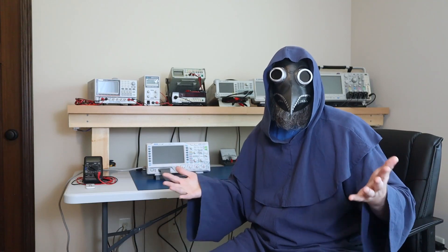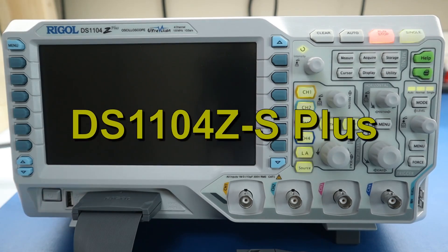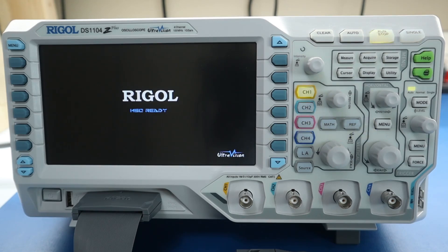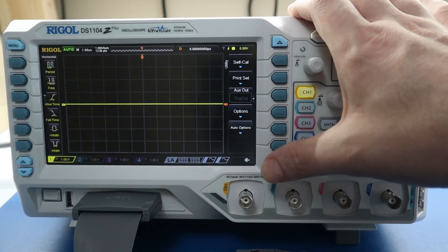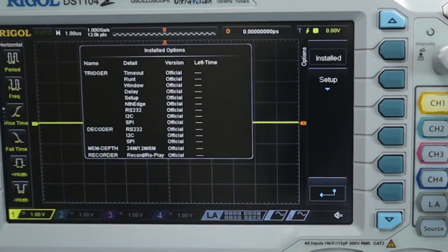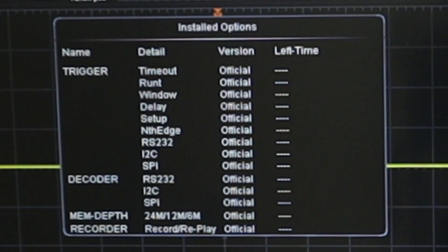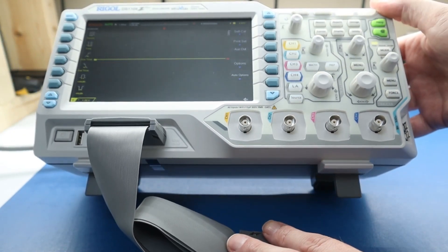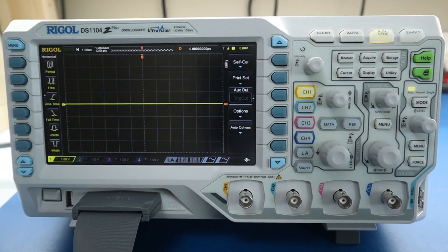This is the DS1104Z-S Plus, which is a DS1000Z series scope. It's 100 MHz with 4 analog channels, 16 digital channels, and contains a 2-channel signal generator. This scope takes about 25 seconds to boot up. If we look at the pre-installed options, you'll see that all the options are pre-installed as advertised. One thing to note is that the screen is very directional and can only be viewed correctly by looking down at it. You can see if we look up at it that the grid appears to disappear, so this is not very good for placing on a shelf above the level of your head. I usually place most of my instruments on a shelf over my bench, but I would need to stand up to view this scope.